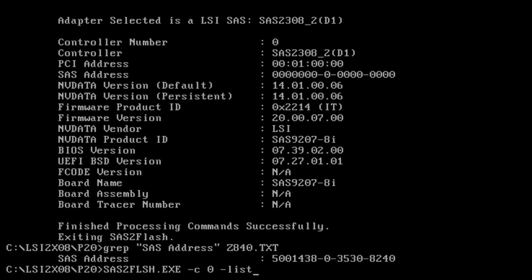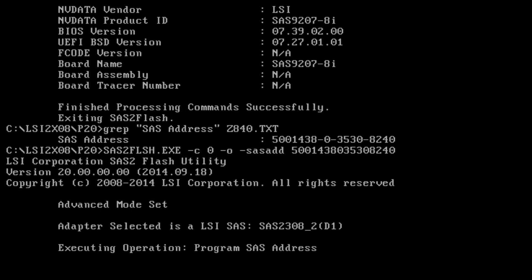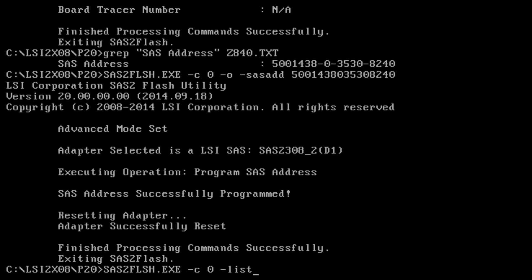The command to restore the SAS address is sas2flash dash c zero for the first controller, dash o for the advanced menu, and then dash sasadd followed by the SAS address. In this case that's 500143803530824 — you don't need any dashes, just enter the digits. Let's go ahead and run the list again to confirm we now have the SAS address back in there. There we have it — the SAS address is back in the controller.